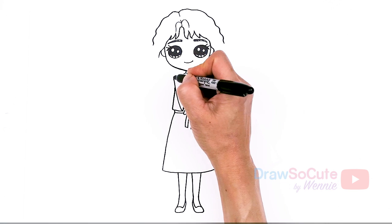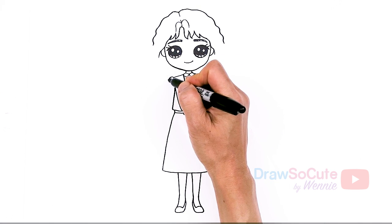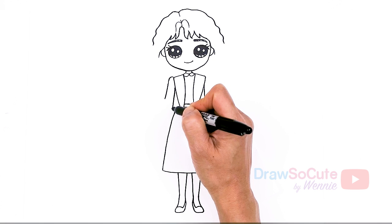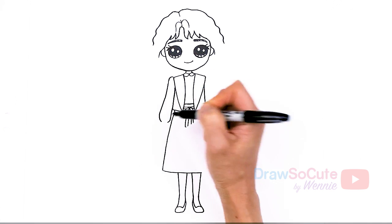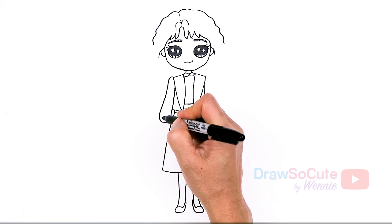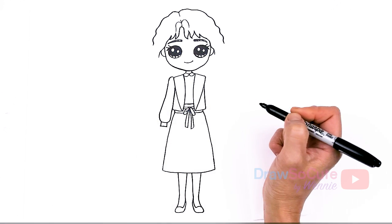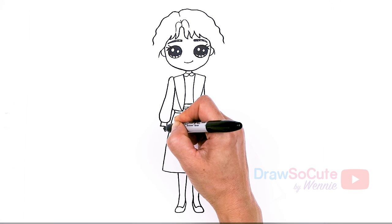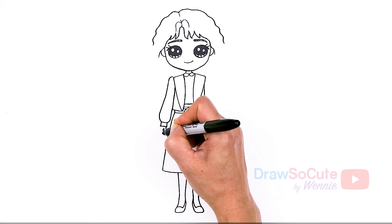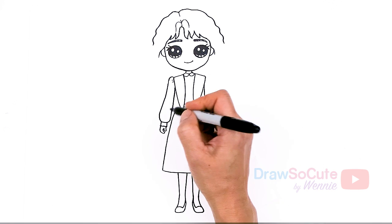Now let's draw her arms. Come back right here and poof it up just a little bit and come down — it's a little poofy. Use this part to help with the sleeves, poof it right here, and connect. Then this little part that comes out — give it some curves — and then her hand: thumb around her fingers. Come right here and draw some little lines for details.